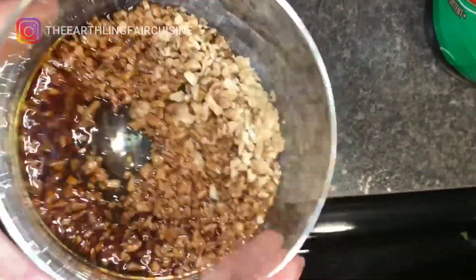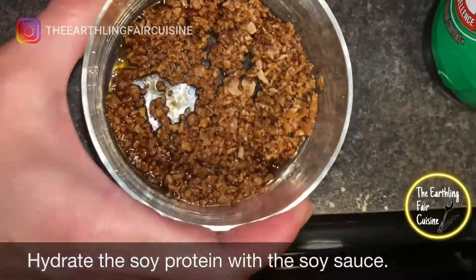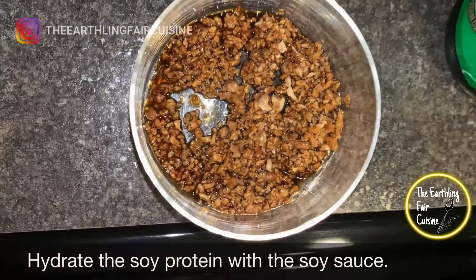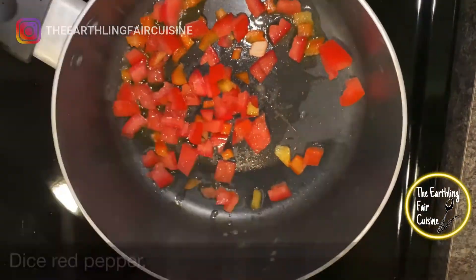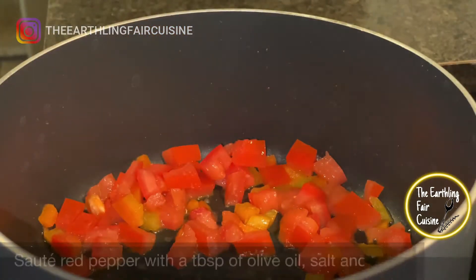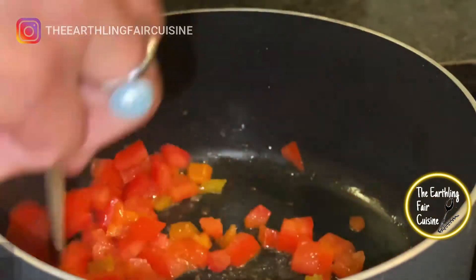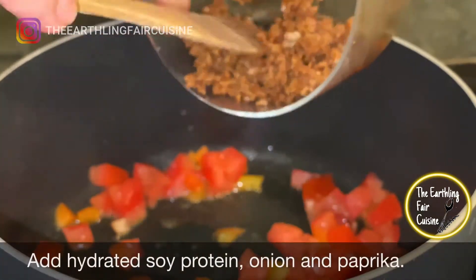Peel and quarter the potatoes, then cook them with enough water to cover them and add some salt. Hydrate the soy protein with the quarter cup of soy sauce. After the potatoes have half-boiled for approximately 10 minutes, start sautéing the red bell peppers with the fresh onion and a tablespoon of olive oil and some salt.